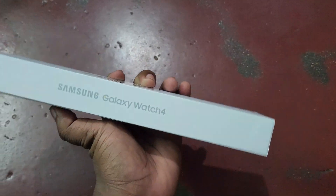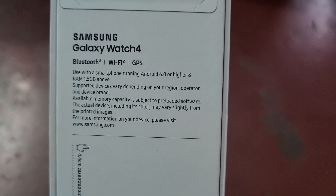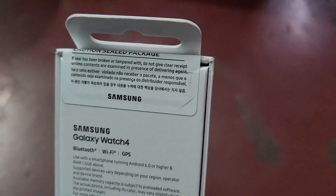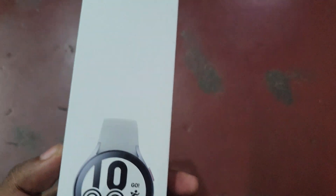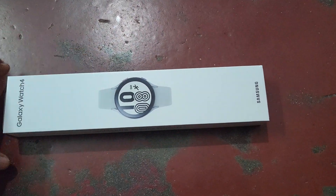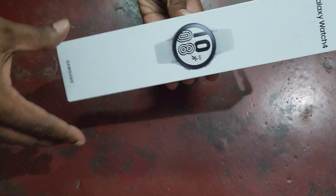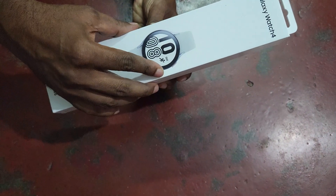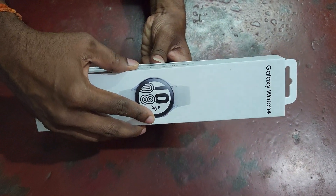The box itself looks very good guys. Samsung Galaxy Watch 4 — here on the back side you can see it is equipped with Bluetooth, Wi-Fi, and GPS. Now it's time to open it up. I need to remove this tape. Now I have removed the tape and it's time to take the watch out from this box.